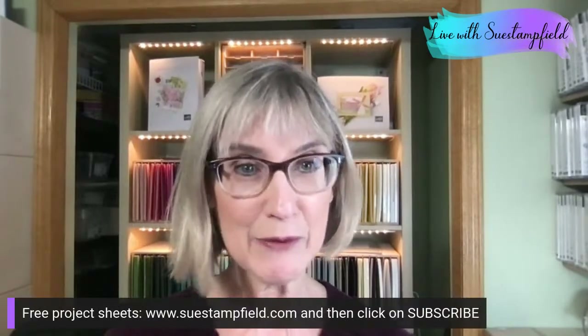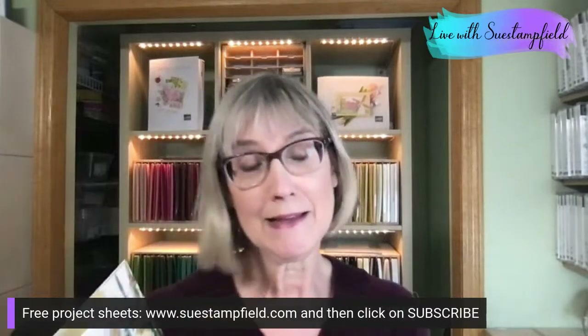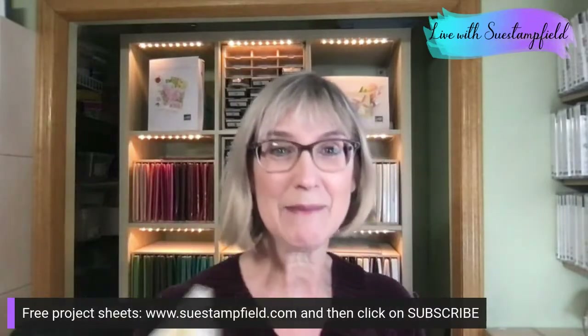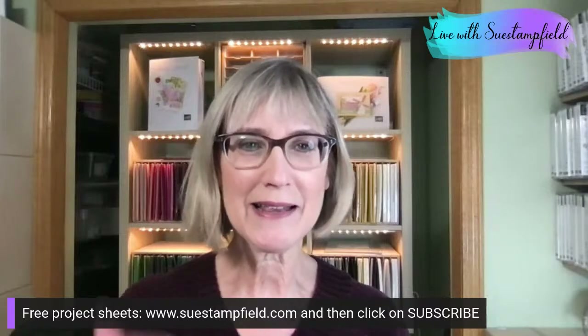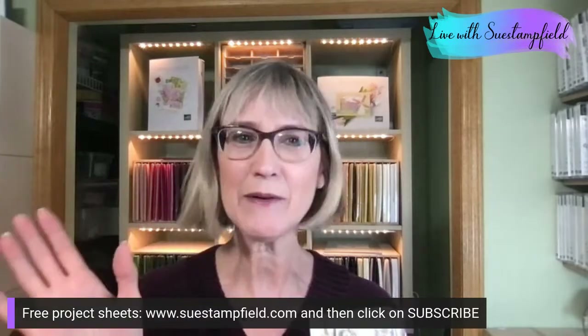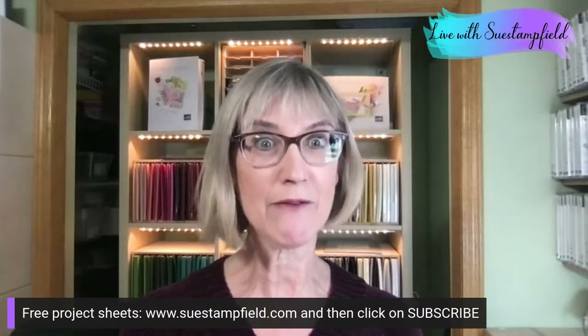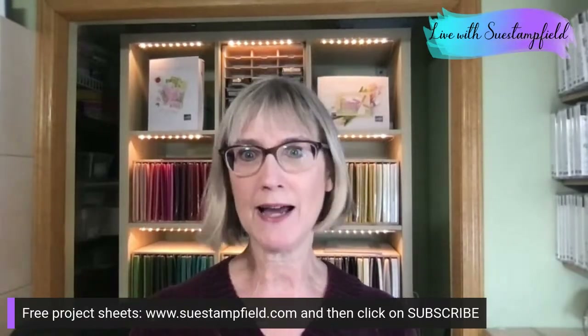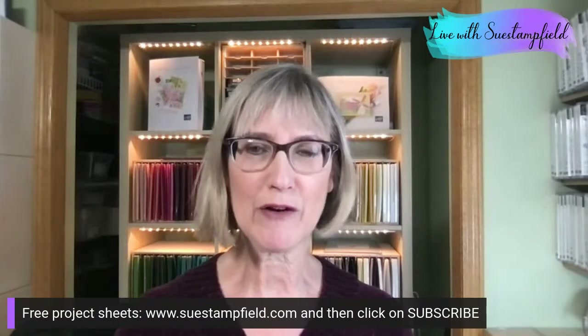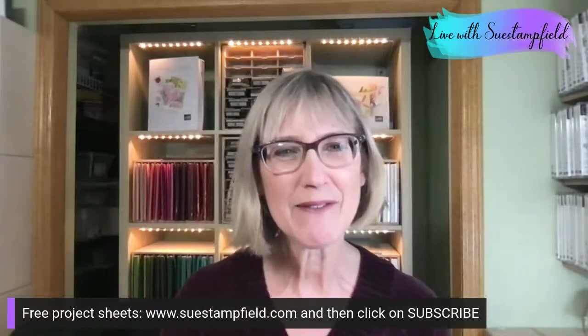If you'd like to subscribe to the free project sheet emails, I do some great tutorials that I send out to keep you inspired and creating. They do take a while, so I ran out of time. My husband was literally waiting for me in the car to go, so I decided to push it off a day because I enjoy being here live with you. It's so much more fun when we can chat in the comments.